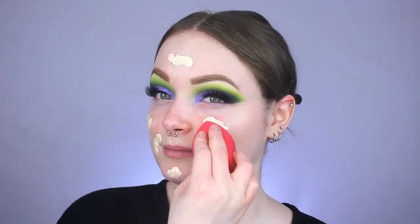For foundation I'm using one I've been obsessed with lately — the NYX Born to Glow in shade Light Porcelain. If you've never tried this foundation, you need to. It's really nice, but if you have oily skin you probably won't love it. It has such a beautiful skin-like look on the face. And it's like a $10 foundation that literally looks like a $40 foundation to me. I'm blending it out using my Morphe sponge — it blends like butter.